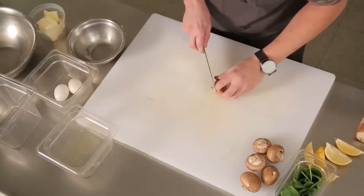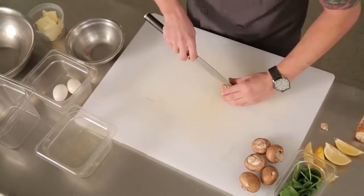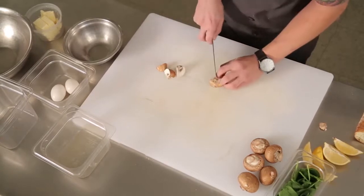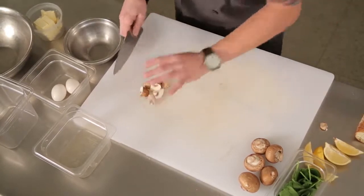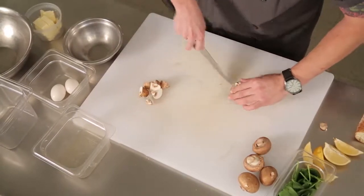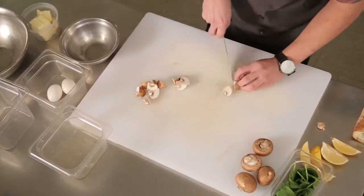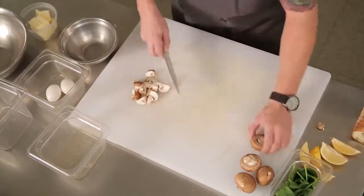Here I have some nice big washed cremini mushrooms which I'm going to cut into nice big chunks. I want to cut them into about six pieces each, nice and evenly, so that they cook evenly and on the plate they all look nice and consistent. I'm taking my time, making sure my fingers are out of the way, and getting the mushrooms sliced up and put aside.